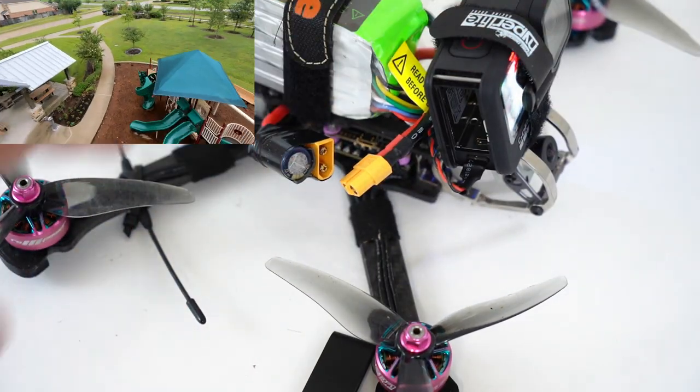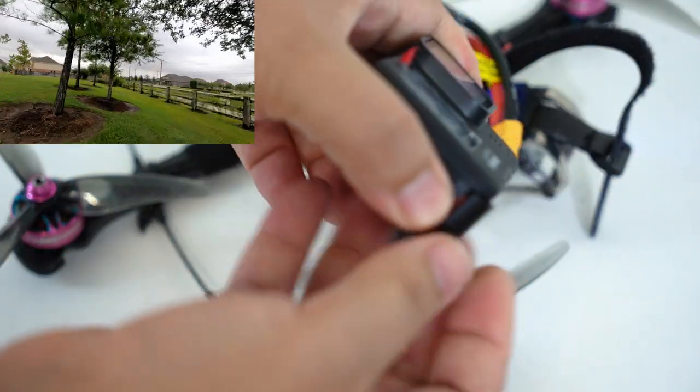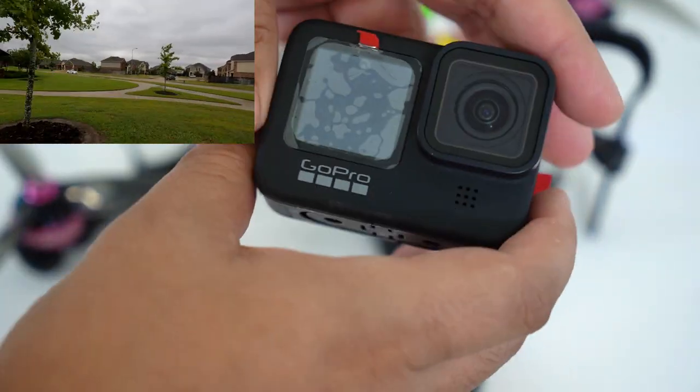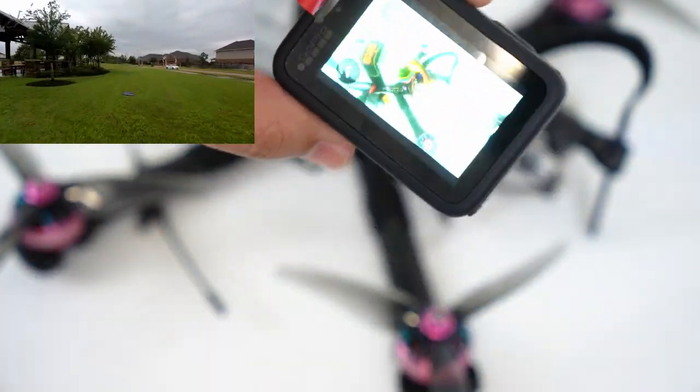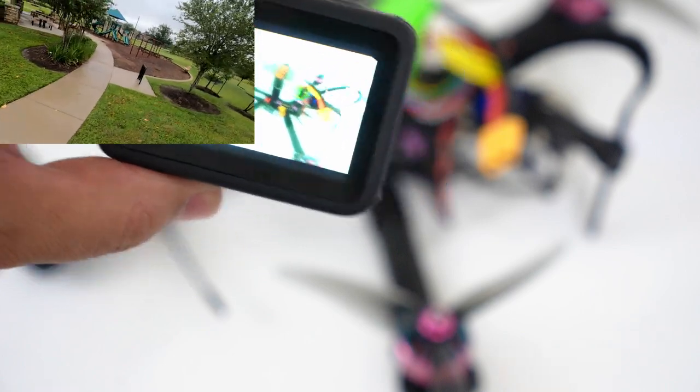The nice thing about this is I can take this off, put my battery back in, attach my battery door back on, and now this is a fully functioning action camera once again. I can take this underwater, I can take it on vacation — I can do whatever I want with it, and everything still works as normal.